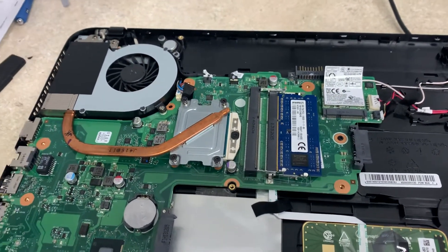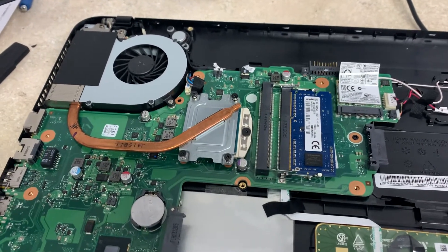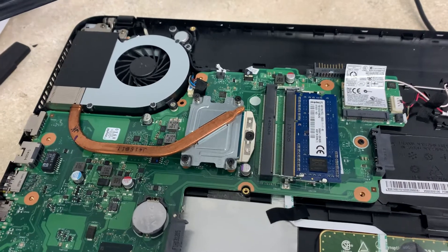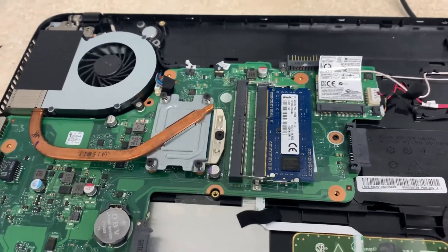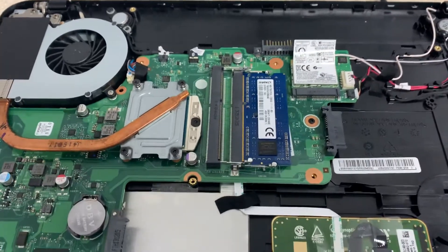Hey everybody, James here from BGFixit. Today I'm going to be going over how you reset a Toshiba Satellite C55T and beyond model. Again, that's the C55T. I did a little research before I decided to make this video, but we are resetting the BIOS password and it's gonna be a quick video.